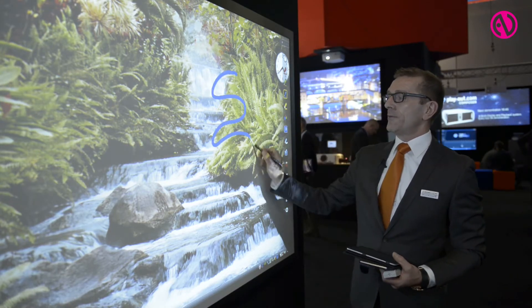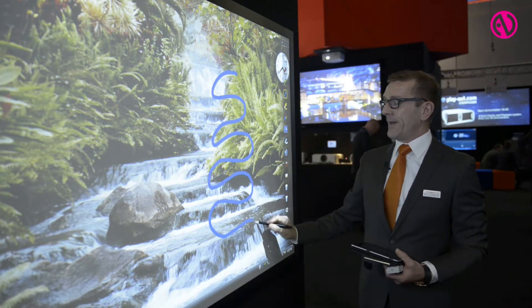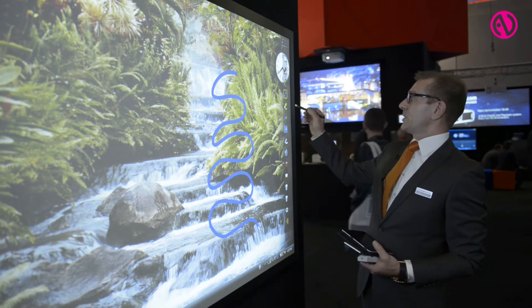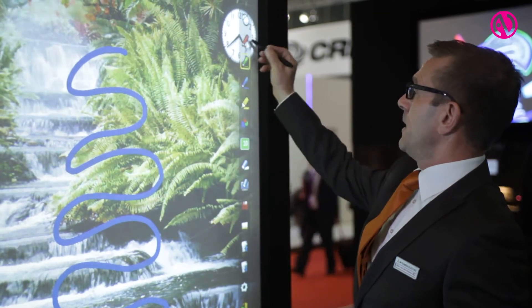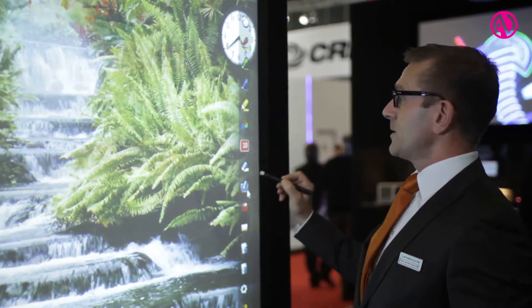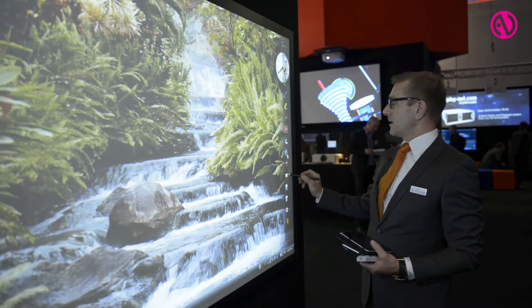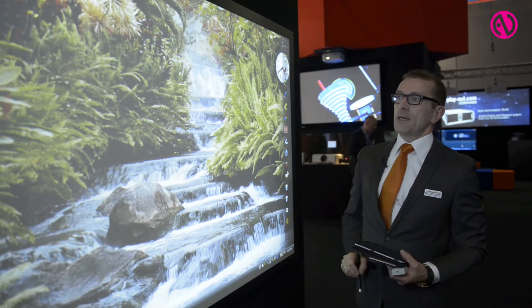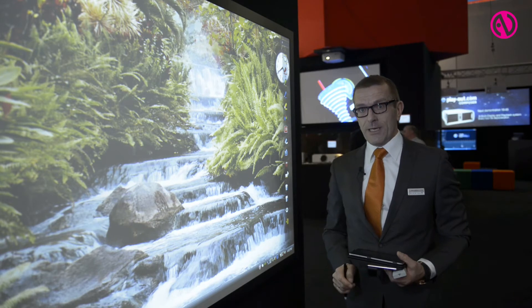I can write on the board very fast with this interactive pen. The other possibility is to change colors, of course. Erase everything again. Make a nice drawing with it. So that is the main feature for the interactive possibility.